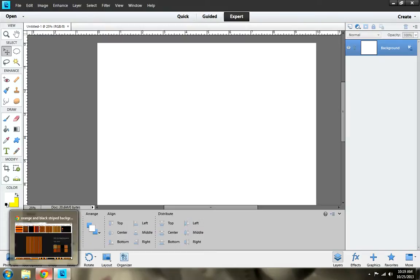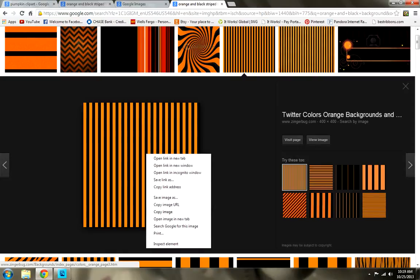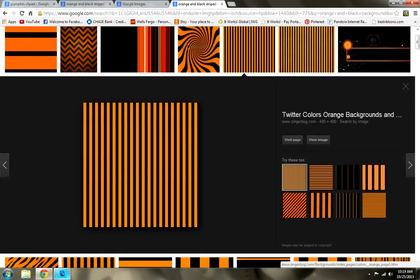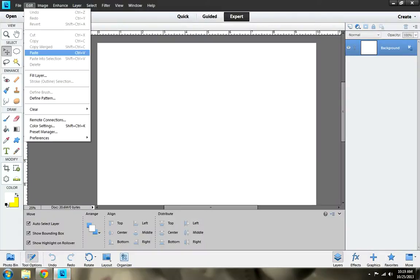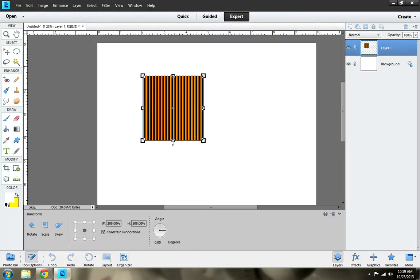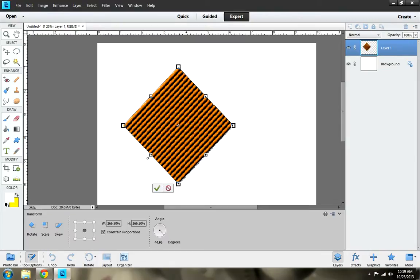Next I'm going to find my image. I'm using Google Images and I found this orange and black image that I really like. So you want to right click, copy image — I do it twice because sometimes mine doesn't show up. Then go back to Photoshop, go to Edit, Paste, bring it out a little more, turn it to make it look diagonal, and then hit the check mark.